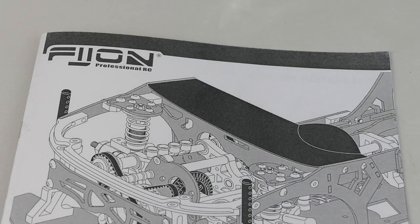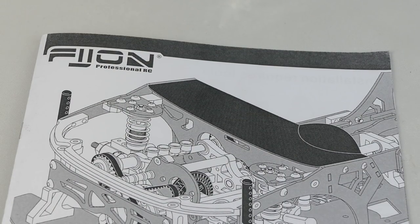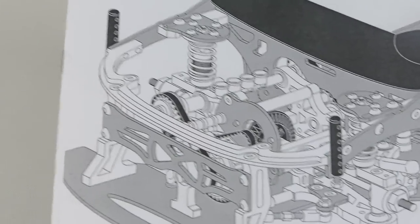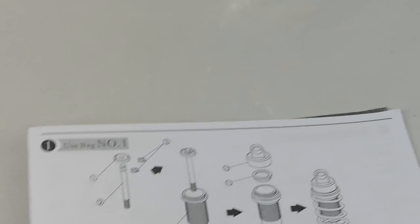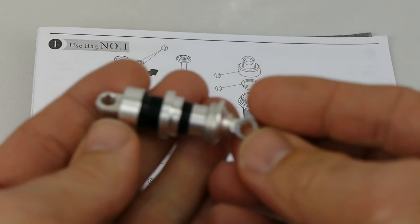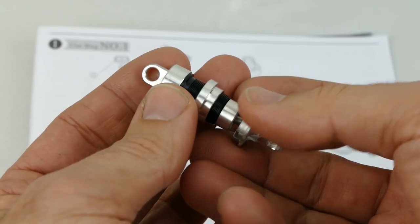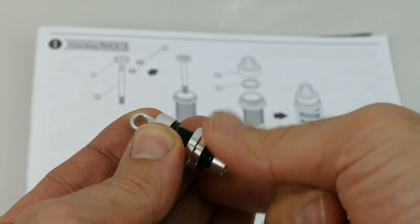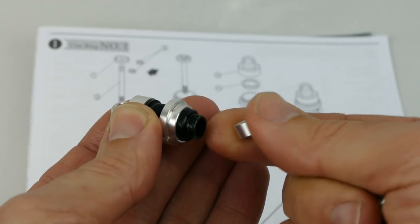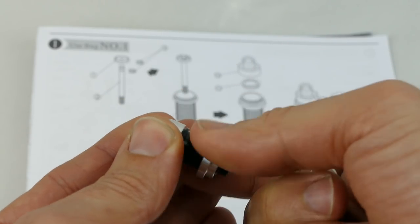Welcome back to part two for the Fijon FJ9 1/10 scale drift car, also formerly known as the Dintag D9 Bulldog. Part one covered step one, building the shocks. When you open up the bags, the shocks come like this — they are not put together, just in a semi put-together state, and you need to reinstall everything including your fluid, as it's all in separate pieces.